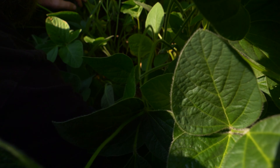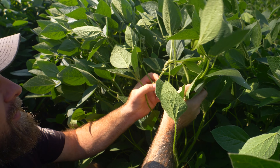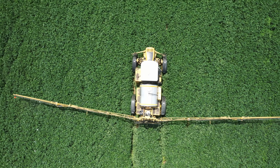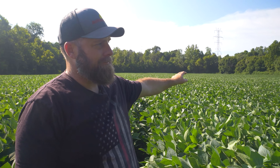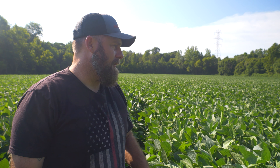Counting node sites — one, two, three... 47, 48, 49 — so we've got 49 node sites on this plant. We're averaging edge of the field in the 30s somewhere around 45 to 55. Out here in the field I would love to see some 60s — we've never had 60 nodes on the farm yet.